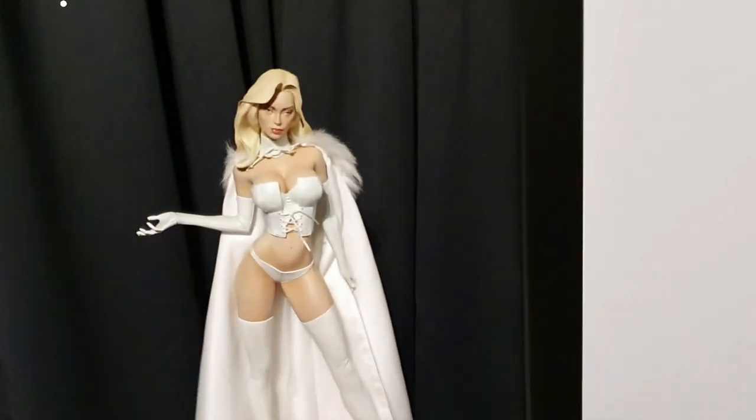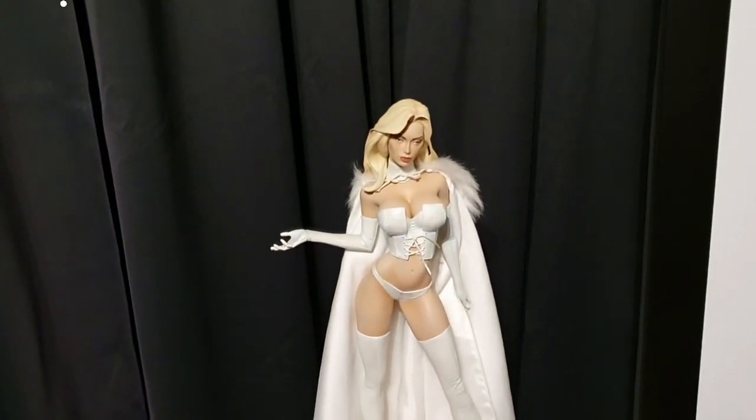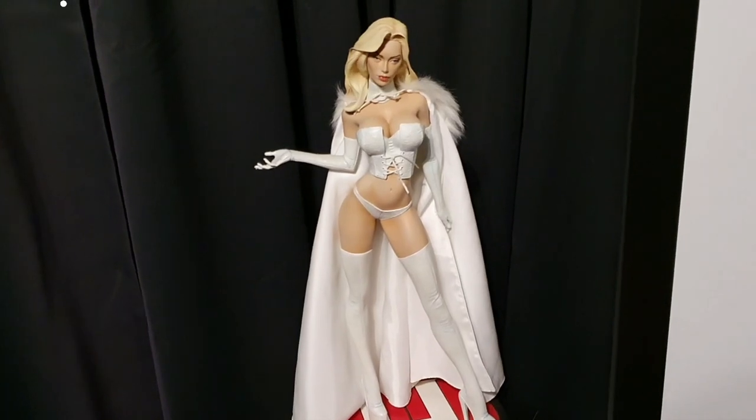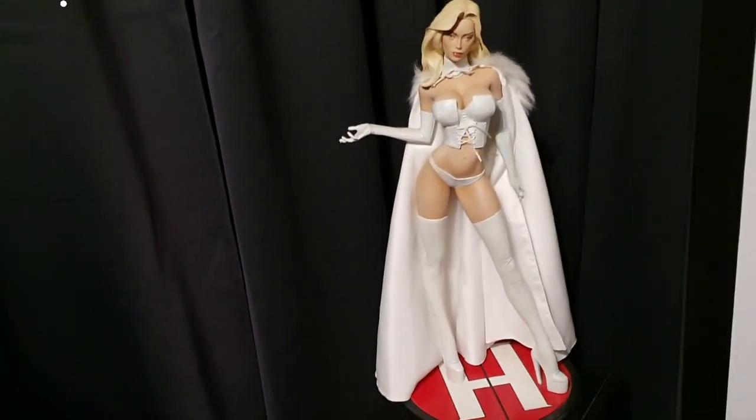Then we come over to here and I can't remember what the character's name is — it doesn't really matter. She's one of the Hellcat members. I'm sure Marvel fans will tell me who she is. She's been converted into another Star Wars character when I have the time and get round to it.